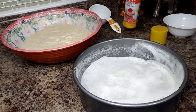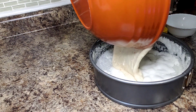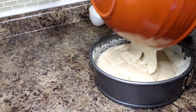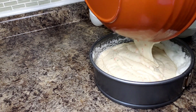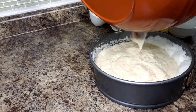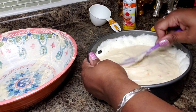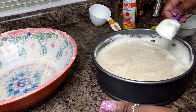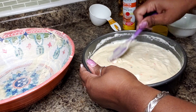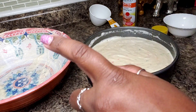I'm greasing my pan and getting my cake batter in. I'm smoothing it out on top — my baking spray is foaming up a bit, but I'm getting it nice and smooth. Give it a couple of taps, and we're going into the oven: 350 degrees for 30 to 35 minutes.